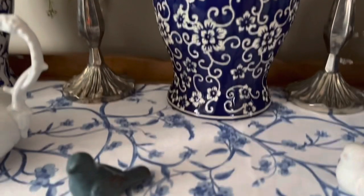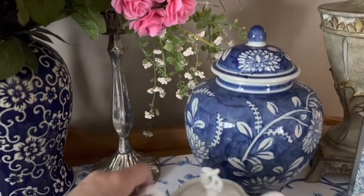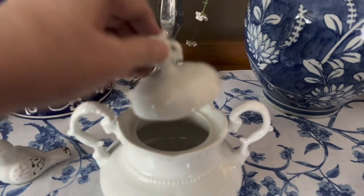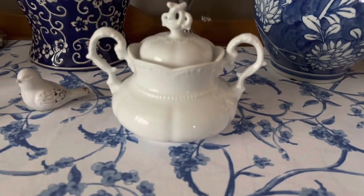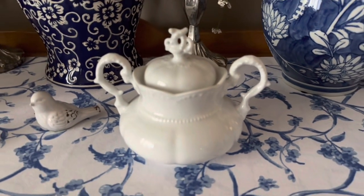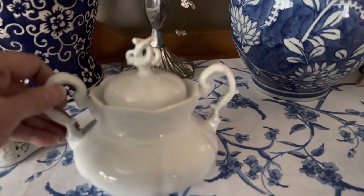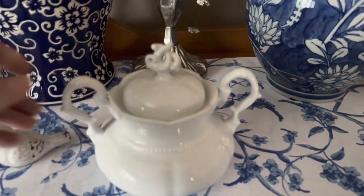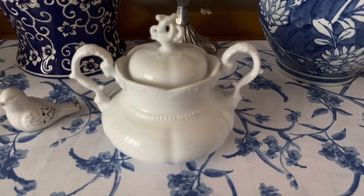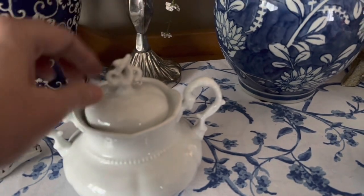I have a white one and a kind of bluish-green one, and then I have my sugar bowl that matches my teapot over there. I thought about doing the same decoupage technique on the sugar bowl but I thought it'd be too much, so I just left it its original white. It is beautiful — I just love this set. I actually got it off of Facebook Marketplace a year, year and a half ago, along with a bunch of other stuff.